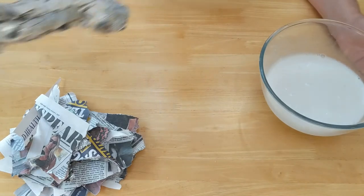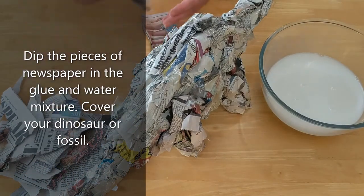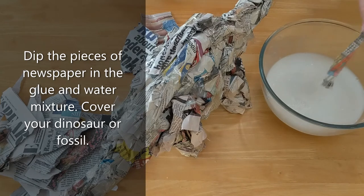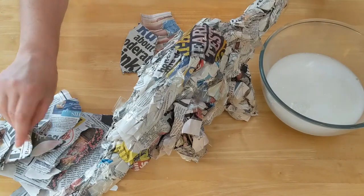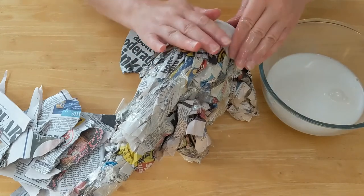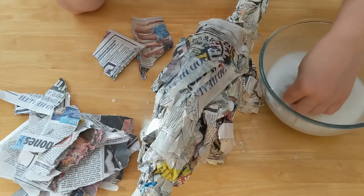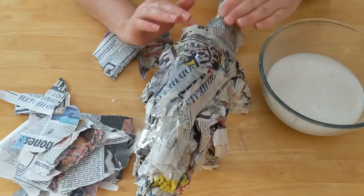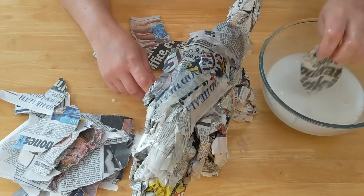Bring in your model dinosaur that we've made out of scrunched up newspapers. Just dip the newspaper strips into the mixture, drain off a little bit, and start covering your dinosaur. You might want to cover your table with newspaper or a clean cloth first. We're going to do several layers and it will dry solid — you might want to do one layer and let that dry before putting the next layer on. This dinosaur might take you a couple of days to make; it's a little project you can do over a whole week.